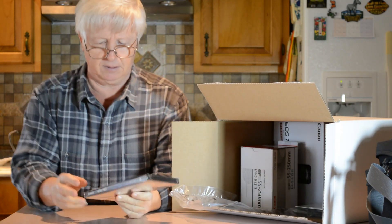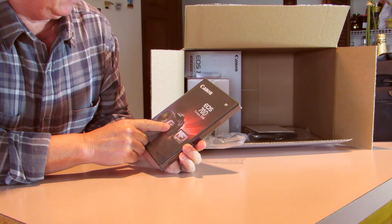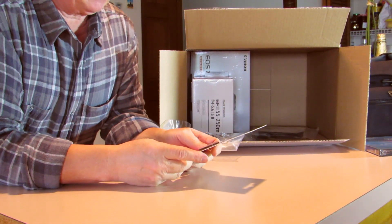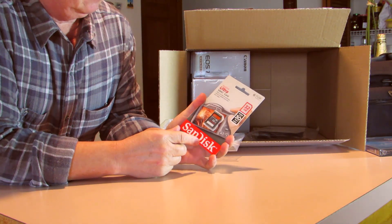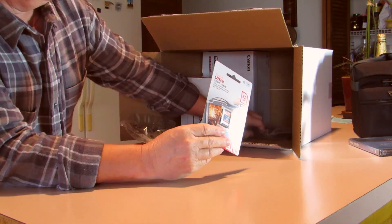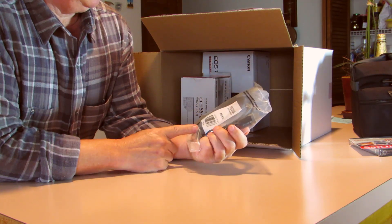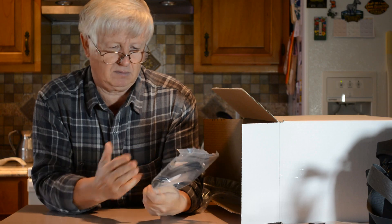Here's the DVD - it says 'Canon EOS 70D Tutorial DVD,' nice. Here is the 32GB SD card, Class 10, and it says 30 megabytes per second, which is not bad - though probably to do fast movies or pictures we might need something a little better. And here is a Belkin HDMI to mini HDMI cable, six feet - it's a nice looking cable.